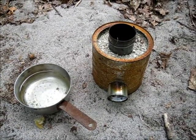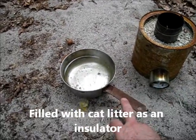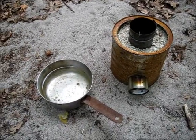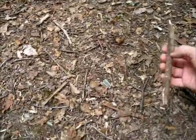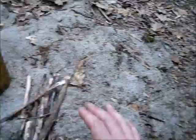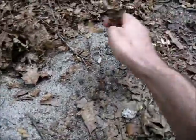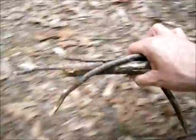Here's my rusty old rocket stove made out of coffee cans and soup cans. I have a quart of water and I'm going to do a boil test to see how much fuel it takes and how long it takes to bring this water to a boil. Imagine being in a survival situation and you need to boil water for drinking — this is going to demonstrate how simple this rocket stove is to operate.